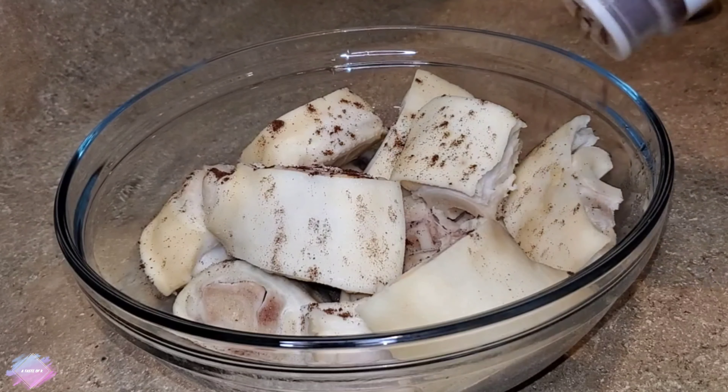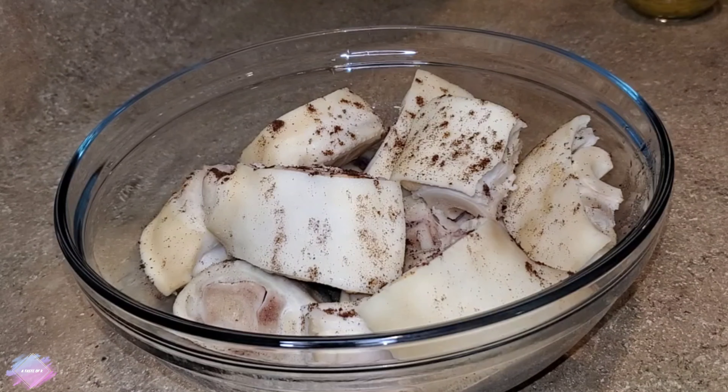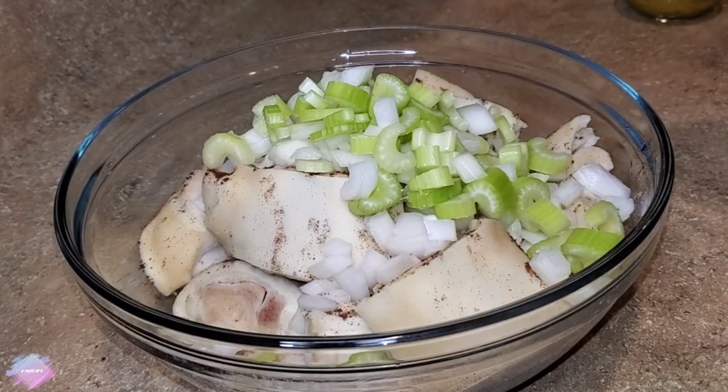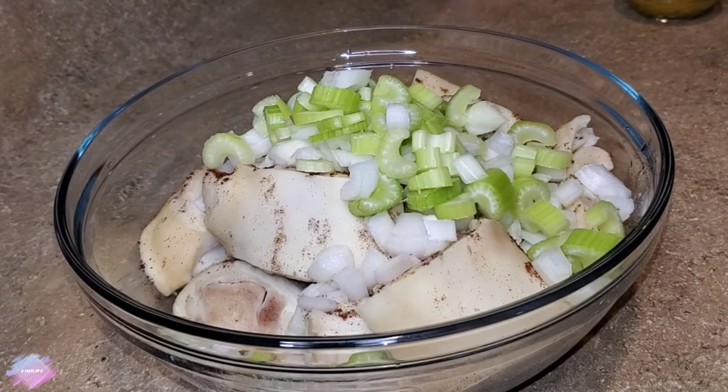I'll also be using a few sprigs of thyme, half of a lime, half teaspoon ground cloves, one teaspoon salt, one tablespoon creole seasoning, as well as a pot of boiling water to cook the meat.